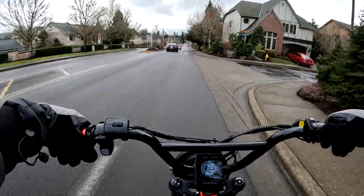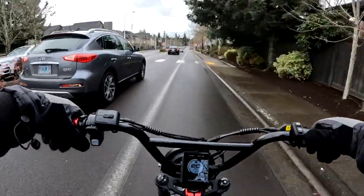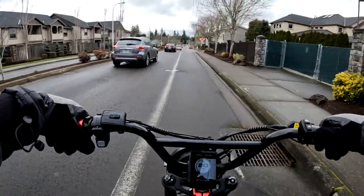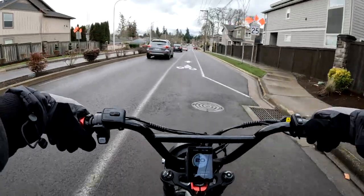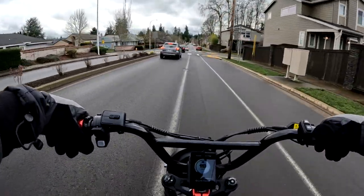Not everybody has huge hills to climb, but if you do have those hills you want to be able to climb them.